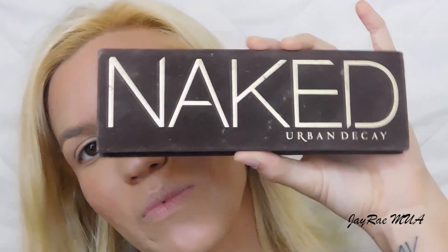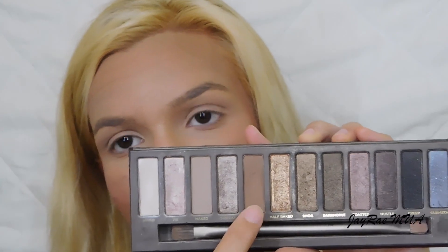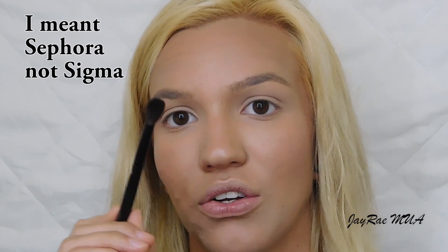Now moving on to eyes — I'll be using the Urban Decay Naked palette for all my eyeshadows. I'm setting my eyes with a light wash of the shade Naked using my Eco Tools large eye brush, going from inner to outer corner all the way up to the lid. Then I'm taking the shade Buck and blending it into my crease with the Sigma E13 rounded crease brush.